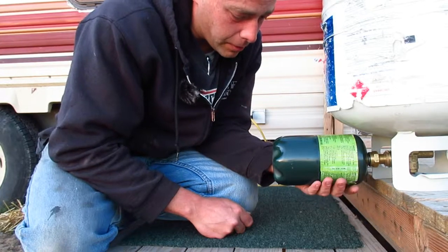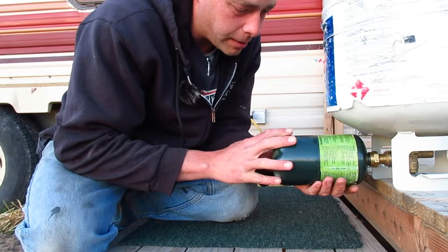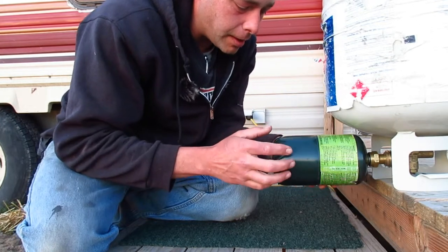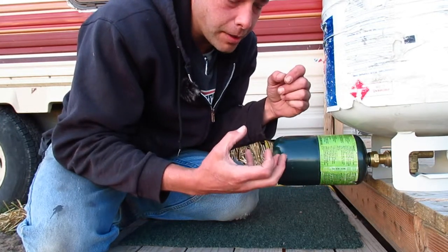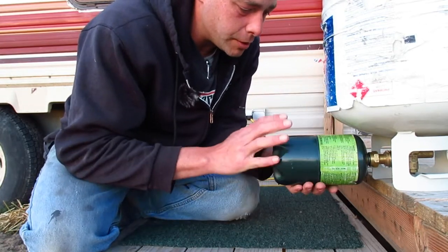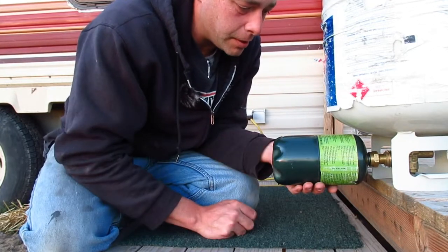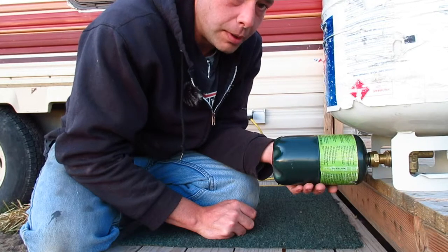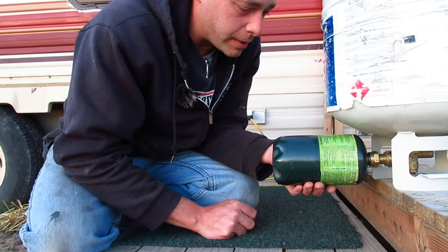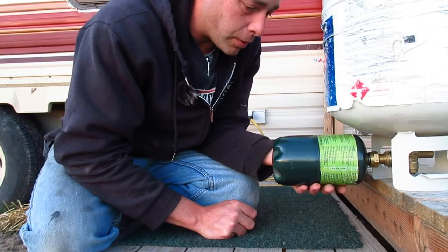I have heard of some people putting the can in the fridge to cool it down to try to get more propane in there. I've also heard of people filling it, taking it off, purging some of the air, then doing it again. But for me, doing it just once — 45 seconds to a minute — fills it about three-quarters of the way full. That's a nice safe level; there's not much risk of it exploding or over-pressurizing.